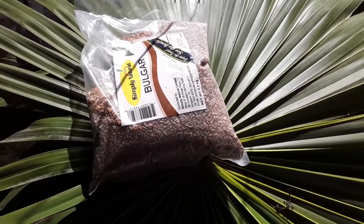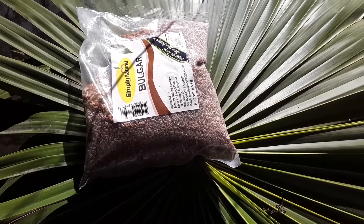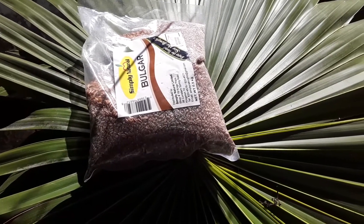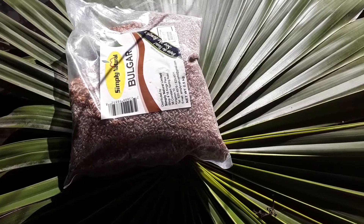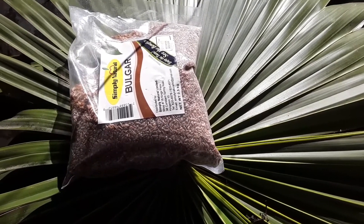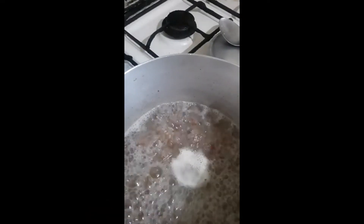So that's my bulgur there. I'm going to wash it — I won't use the whole pack, just going to use half of it. I'm going to wash it and pick it out, maybe if anything is in it I'll pick it out. I'll show you the next step.